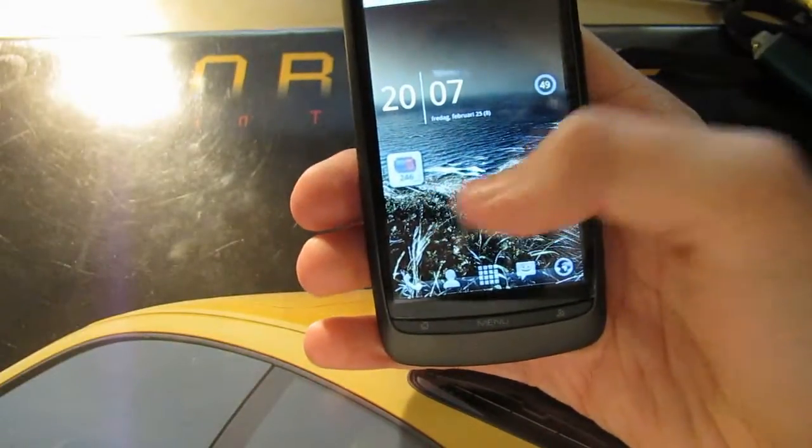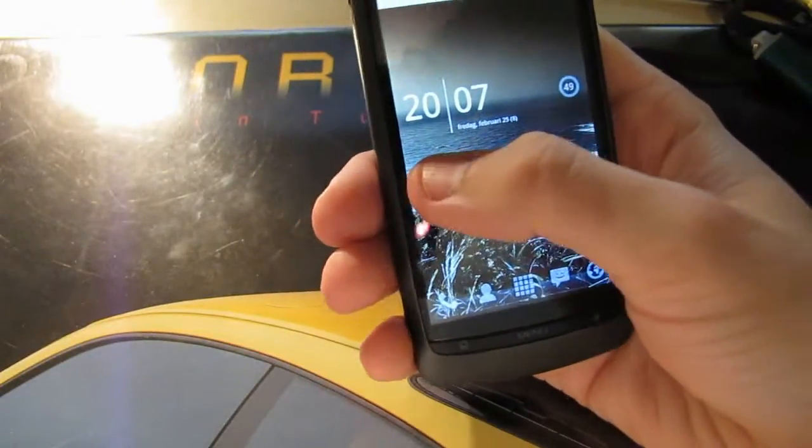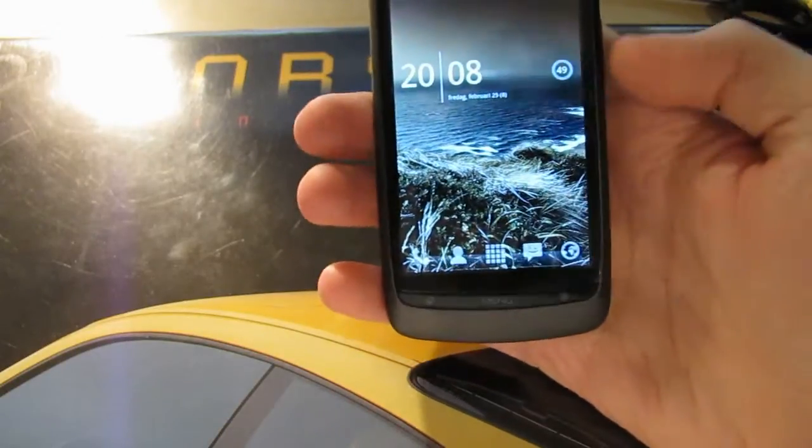Once this is done, you can remove the widget from the home screen if you would like.